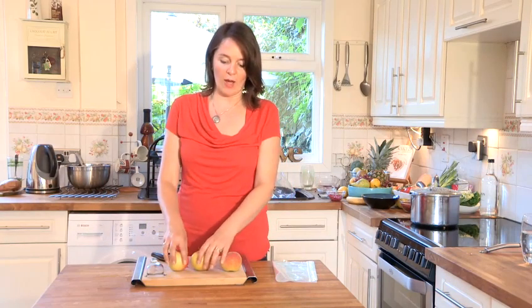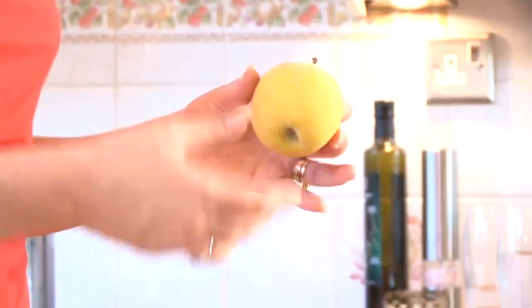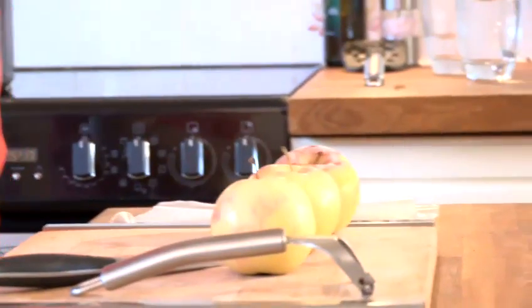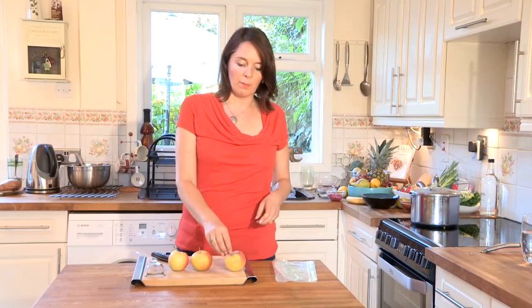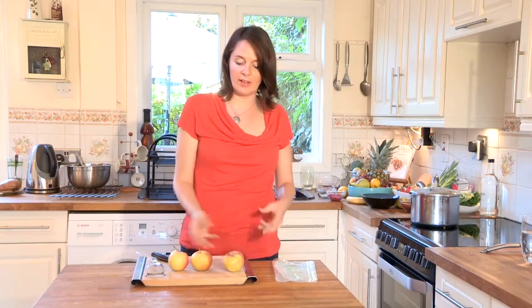Freezing apples is a really good thing to do to store your apples. I will just say, once you've frozen apples and then defrosted them, they're not so good to just eat. You do need to cook with them — maybe making an apple sauce or an apple pie — so it's best not to try to defrost and eat the apple.